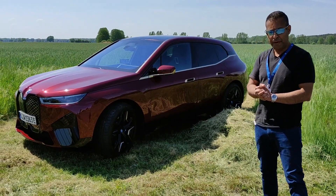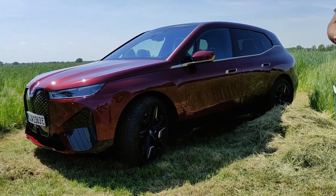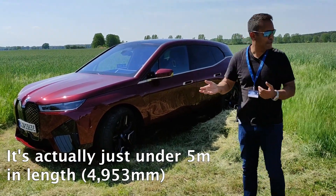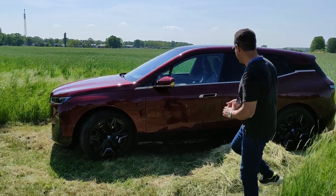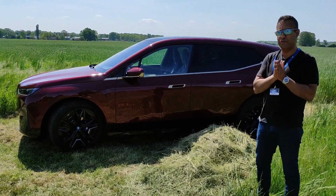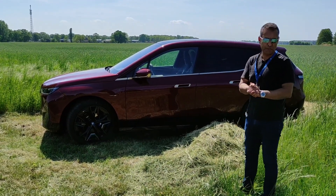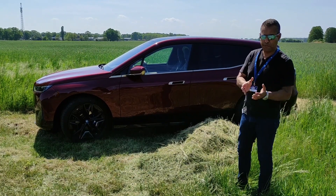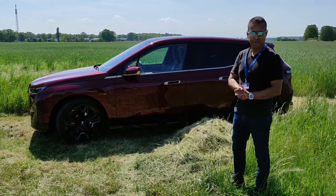It rides on 22-inch rims. Given the mass of the whole package — the battery pack alone weighs 500 kilos — and it's just over five meters long, they have taken some efforts to reduce weight: some aluminum bodywork and carbon fiber used throughout. BMW also makes a big point about sustainability, so a lot of the aluminum used is recycled — about 60% — and also some of the plastics. They say it's actually cleaner from cradle to grave than a conventional combustion equivalent.